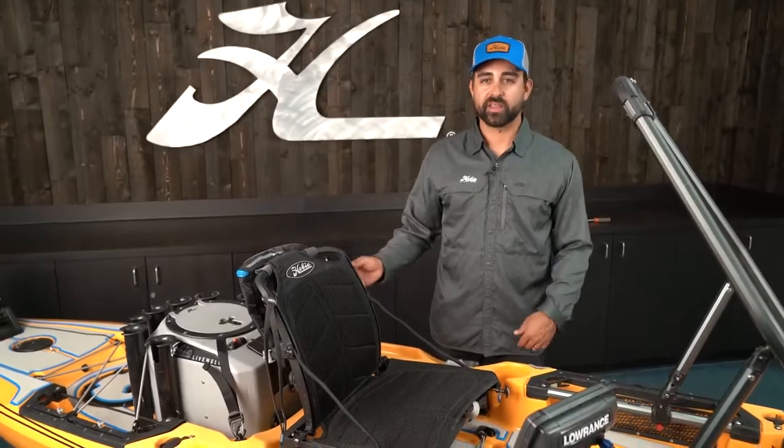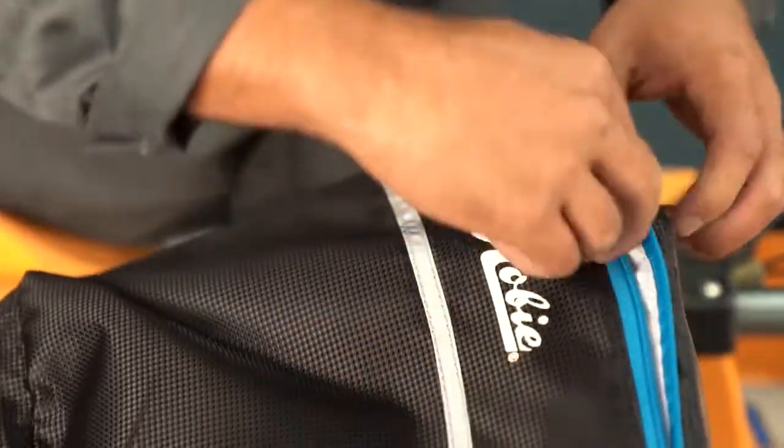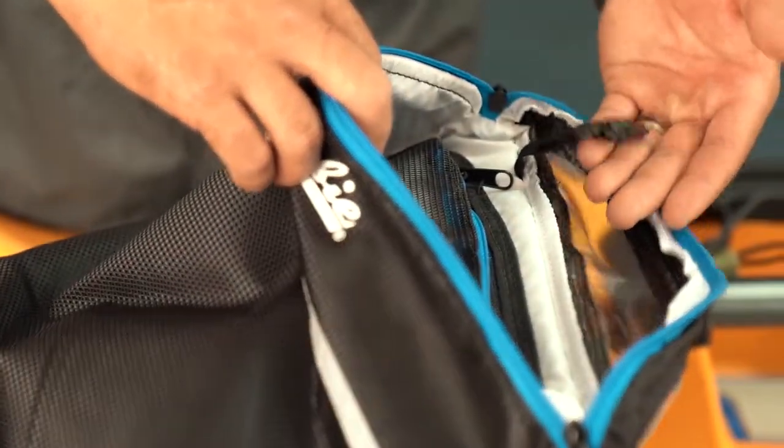Moving back to the seat area, you'll notice that on the back of the seat I've got it outfitted with our Vantage CT accessory bag. This allows me to stash odds and ends such as leader line and important things that I don't want to lose on the water.